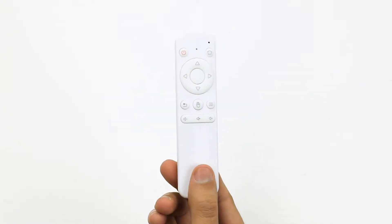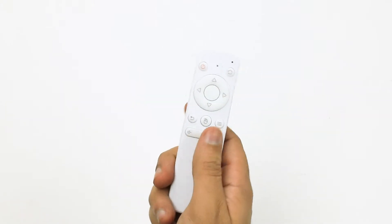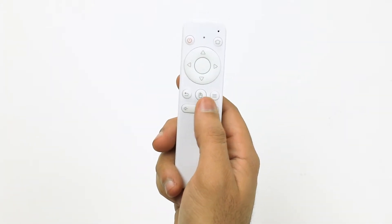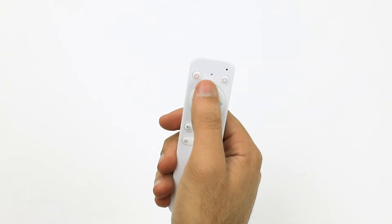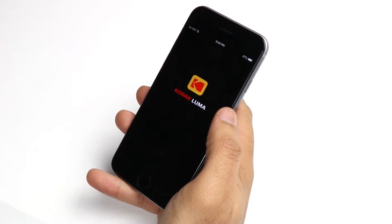Through this remote you will be able to navigate through all of the projector's menus to adjust things like brightness, storage settings, and volume. It will also allow access to all your favorite apps. Alternatively, you may also use the Kodak Luma app, which we will talk about shortly.